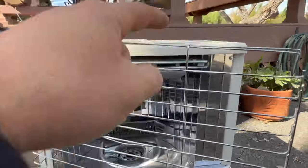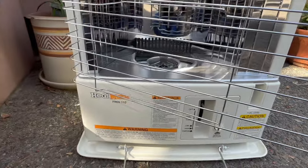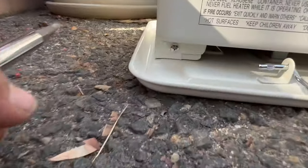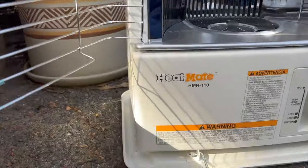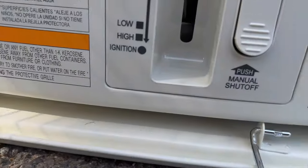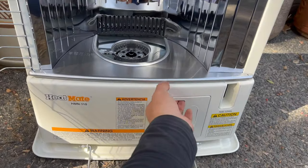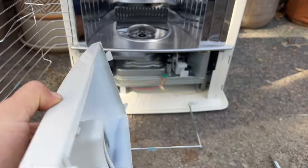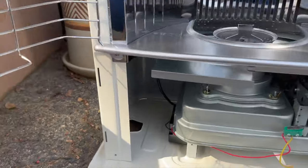After taking out the chimney, removing the cartridge, and taking out the batteries, pull out this knob and use a Phillips head screwdriver to remove these two screws here. After removing the two screws from the bottom, we're going to pull out this whole panel and the knob, then set that to the side.